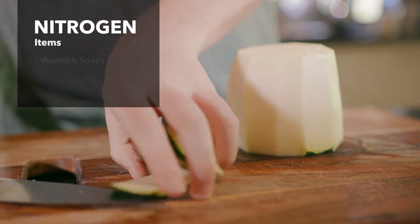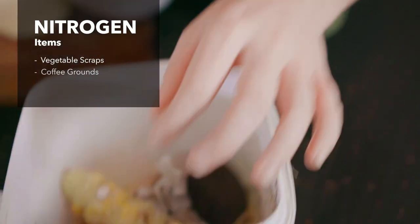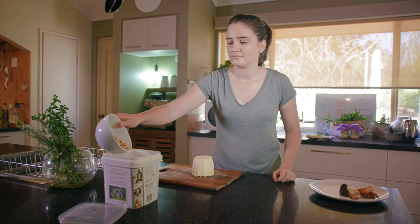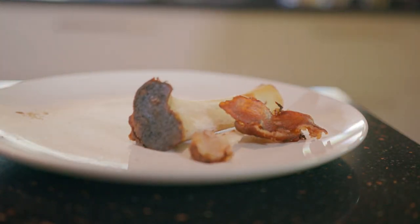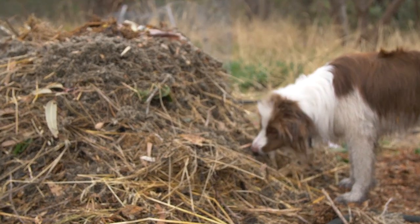In your kitchen, nitrogen would be things like kitchen scraps — anything you chop up from your veggies, coffee grounds, and tea bags, as long as they haven't got plastic bits on them. The only thing you can't put into your bin is meat. That's the only thing I would exclude, because rats, mice, and other critters will be attracted to your compost pile — and you'll have a lot more friends in the backyard, probably not the best ones.